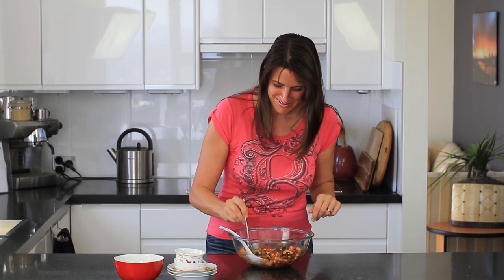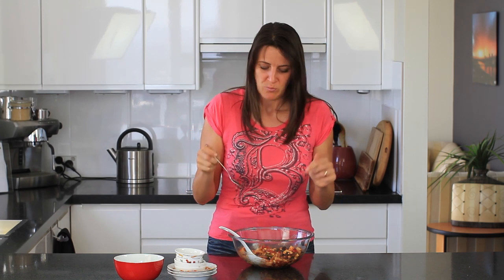I put out two new recipes each and every week, but before I go I need to give this a taste test. So zippy from the chilli — I love that kick. Beautiful, delicious.